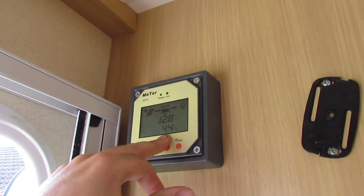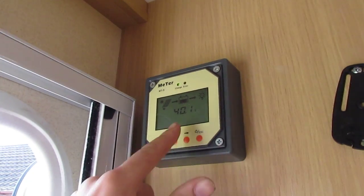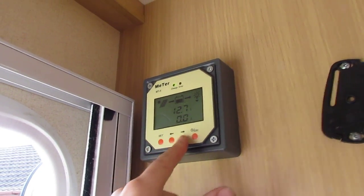As you can see, the solar panels are charging at 4.4 amps and they're giving off 40 volts, and the battery's at 12.8 volts. There's no load currently on it.